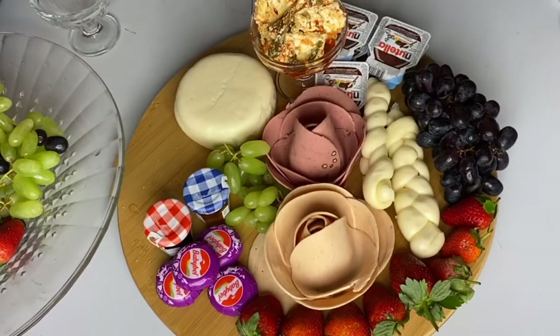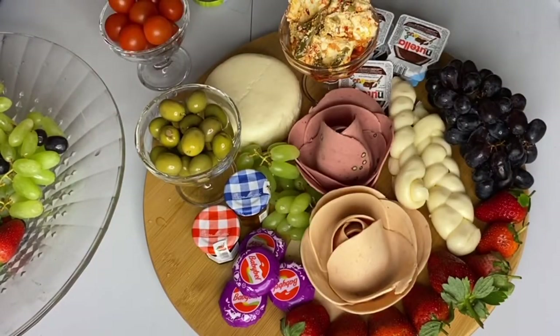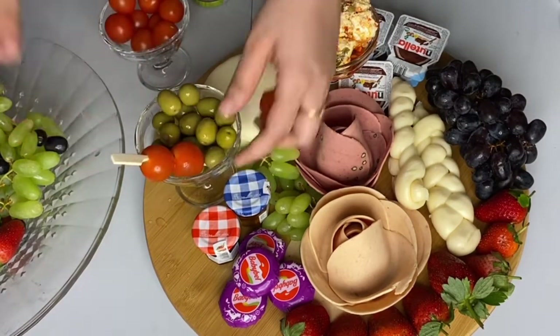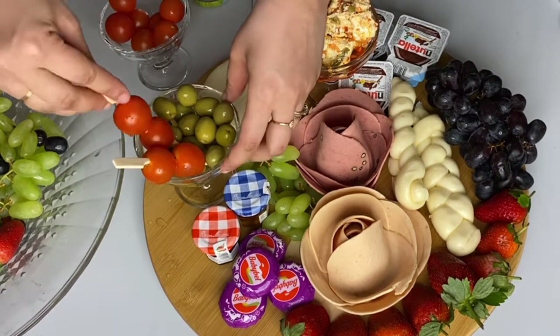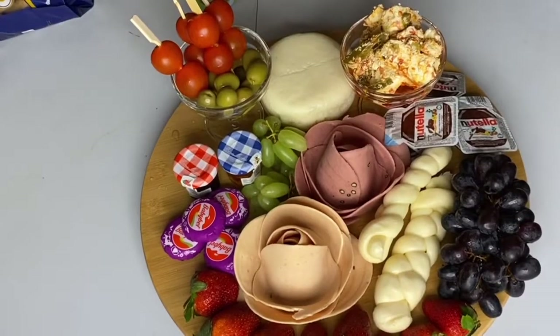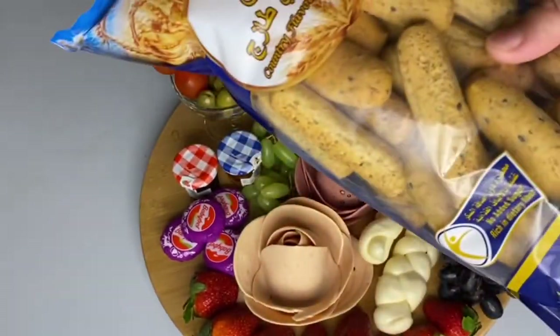You can use banana, apple — whatever you like. I have some green olives in a bowl, and I'm putting cherry tomatoes onto skewer sticks. If you don't have cherry tomatoes, you can cut cucumber into slices and put them on skewer sticks as well.